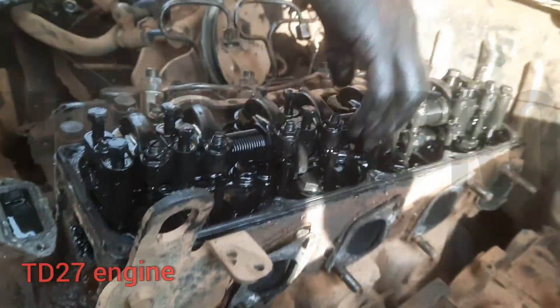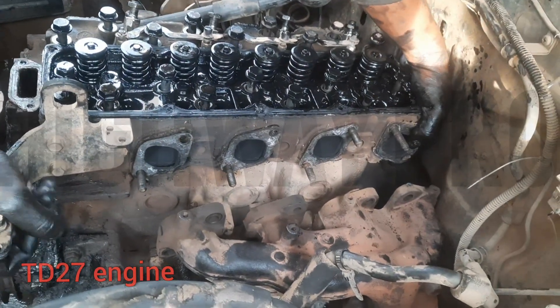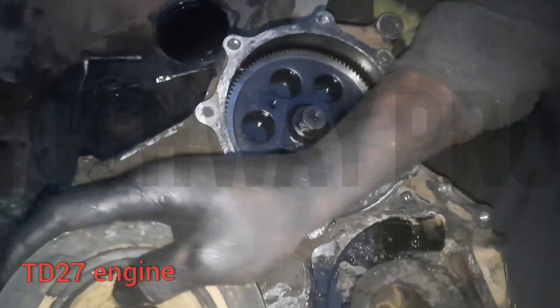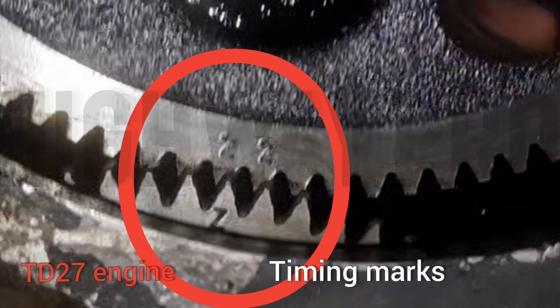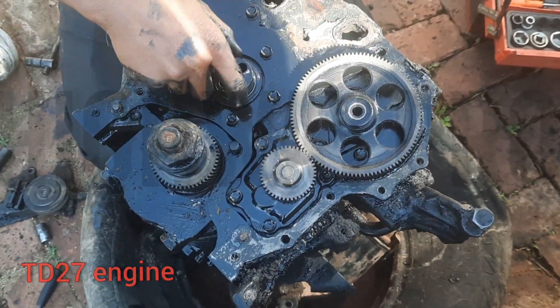We'll also be changing the push rods and taking the head down — the engine is coming out. We are going to strip everything on this engine, the DD27. These are our timing marks on the injector pumper, and this is the cover for this type of engine — it's got gears, and these are the timing marks on the gears.